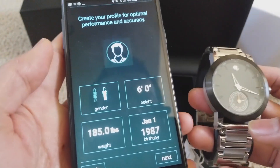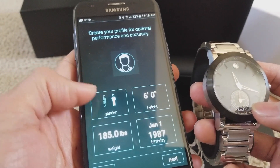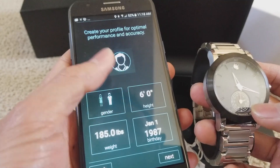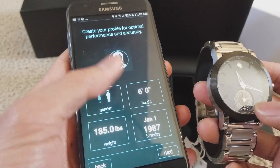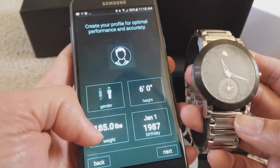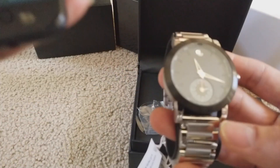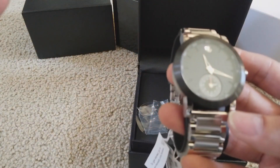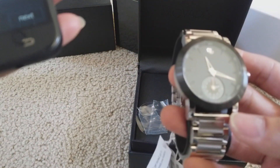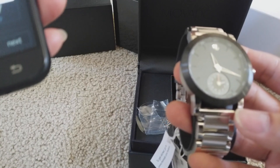That's just to back it up. When you create an account, you're going to enter your gender, height, weight, and birthday. Let me just enter that real quick.